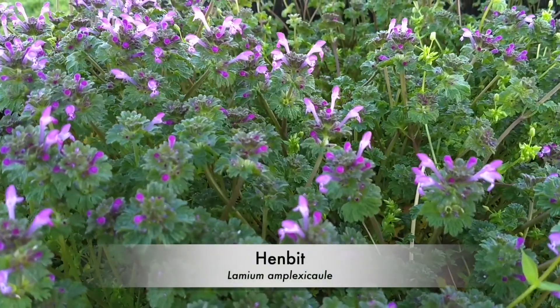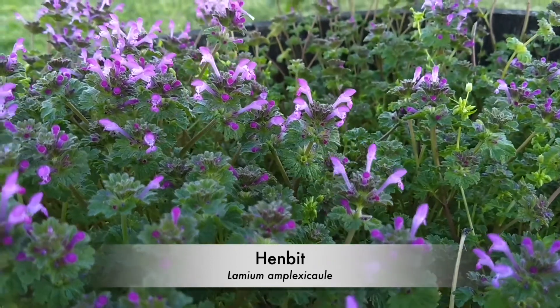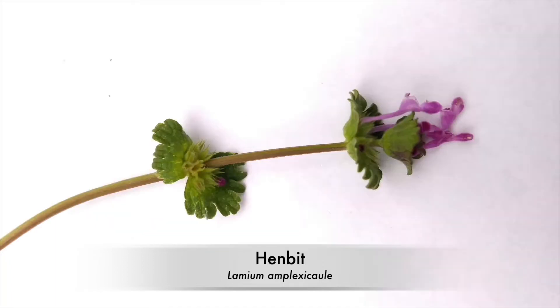Our second bloomer is Lamium amplexicaule, commonly known as henbit. Like purple dead nettle, henbit grows in upright clumps. As you can see, the tiers of flowers and leaves on henbit are more spaced out than they are in dead nettle. You can also easily see the flower buds, which are a dark pink, almost red. The flower buds on purple dead nettle are usually pretty hidden in all those leaves.